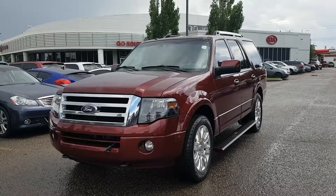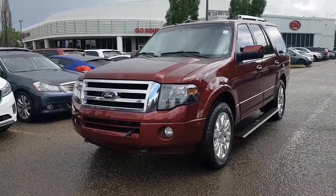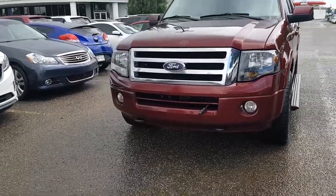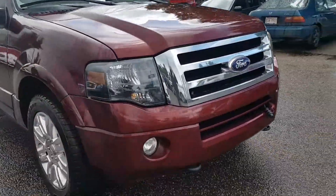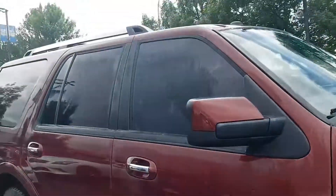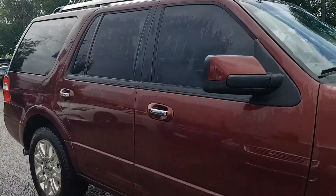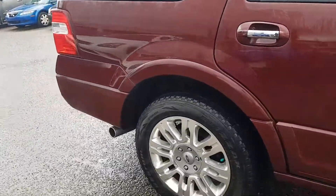Hey Jordana, this is Cherise from GoKia. Just wanted to do a quick video walkaround of the 2012 Ford Expedition that we're chatting about, just to make sure it's something that you appreciate the pictures of as well. It is in really good condition, so it's well maintained. We still have to put it through the shop, so I'll make sure you get an updated inspection with that as well. In regards to the vehicle, it is in good condition paint-wise, interior and exterior.